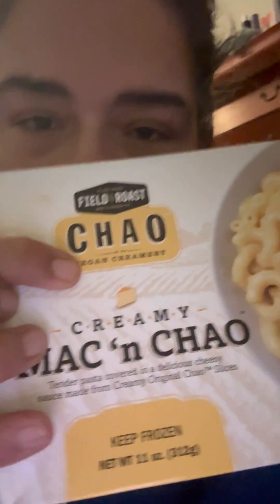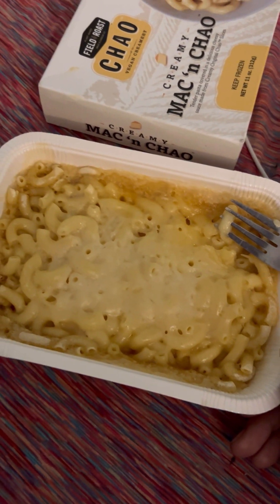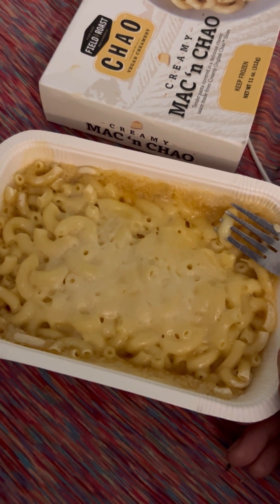And see in the bottom — it's vegan, and it says it obviously there too. We know Field Roast is a vegan brand, or a plant-based brand. So now, this is what the cheese looks like. That's what it looks like after it came out of the microwave. It sat for a little while.